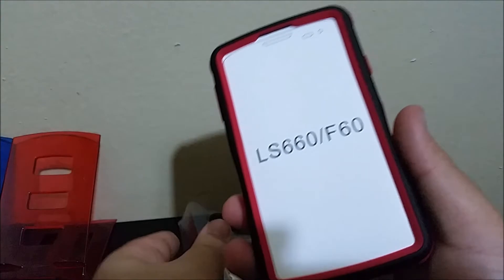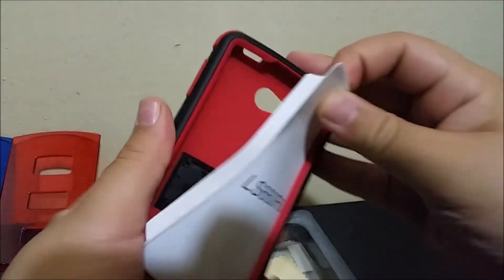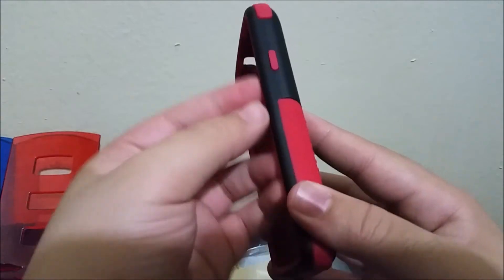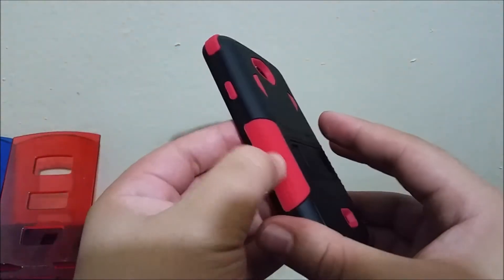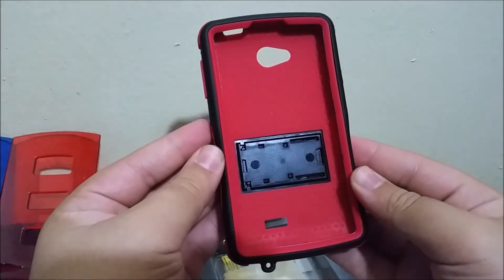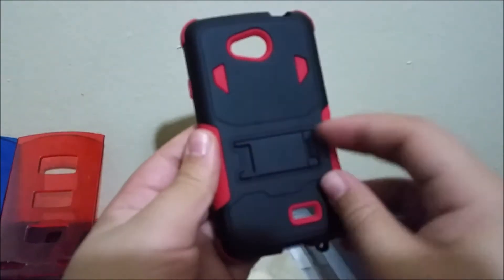As you can see, this is the case. It's basically a three-layer design — the top, the middle, and the back. This is the kickstand.